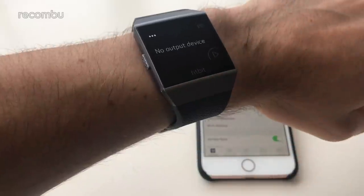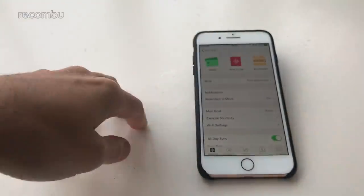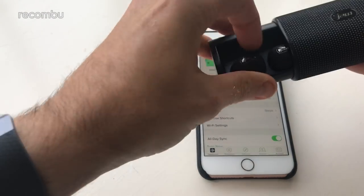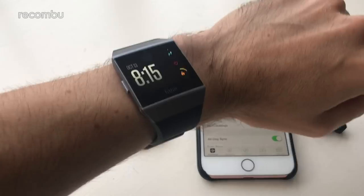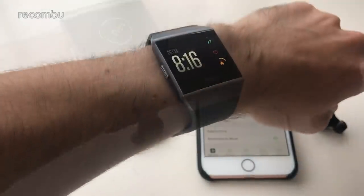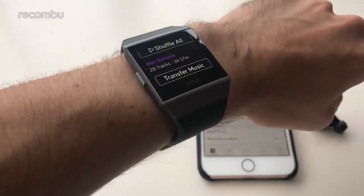If you flick down the screen instead, you will load up the media player, which is really handy if you have some Bluetooth headphones. Say you want to go out for a bit of a run or gym session but you don't want to take your massive iPhone out — you can just pair up with some headphones and away you go. I have the Jam Ultras here — I've already paired these up to the watch, so once you pop them out they should immediately pair and then we'll be able to listen to some music. Right, it's now paired with the Jam Ultras, nice and quick.